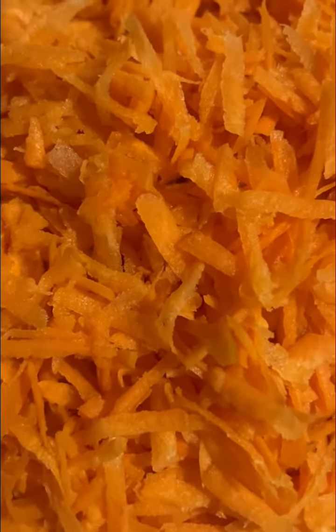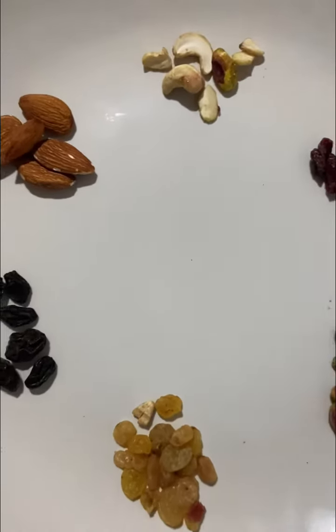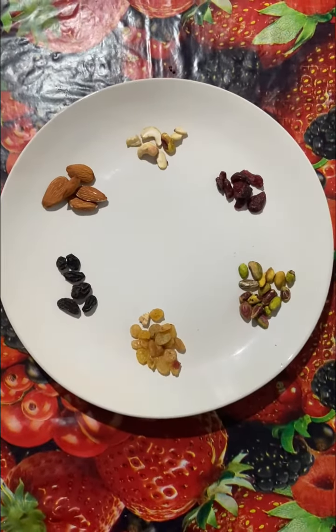I like this. I am using cashew nut, cherry, pista, golden and black raisins.